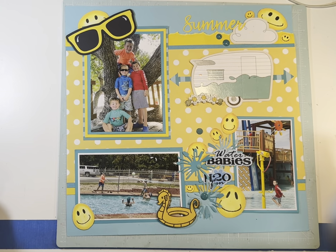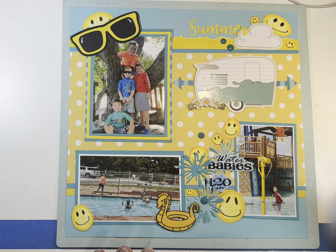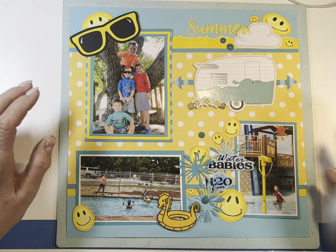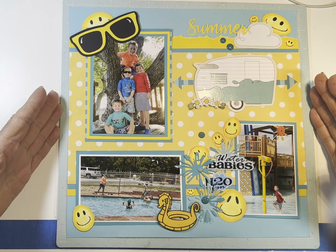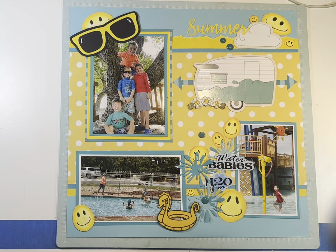So we have day 14 done. Thanks for dropping by. I will do the companion page to this tomorrow. It has similar colors, and the base pages are very similar — the papers are a little different. So that will be day 15. Thanks for dropping by. I hope you enjoyed it. Have a blessed day, and be a blessing to someone else.